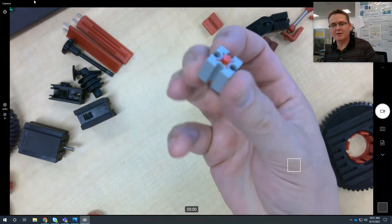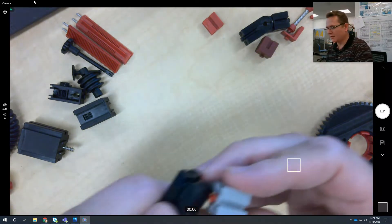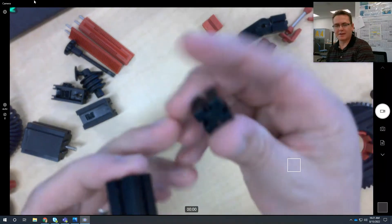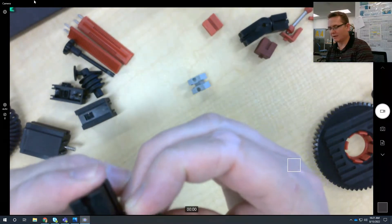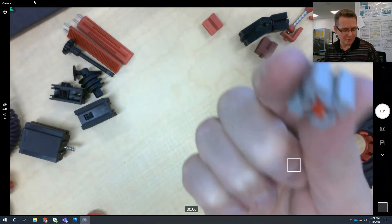There is this one right here — these are rare and I don't have very many of them. If you notice, the end is circular, so if you attach it to something, it can turn. But if you use one of these where the end is square, once they're in, they don't want to turn. These are hard to find.